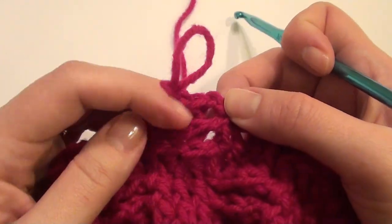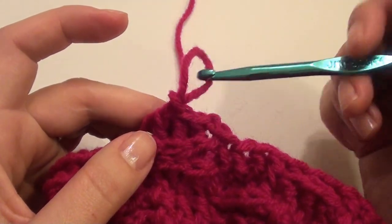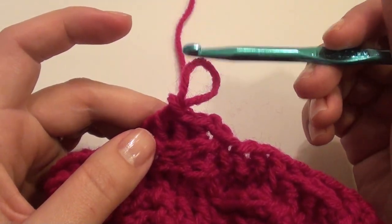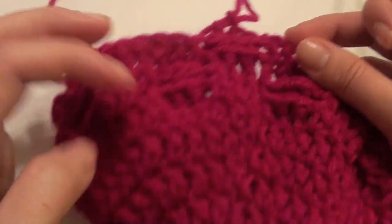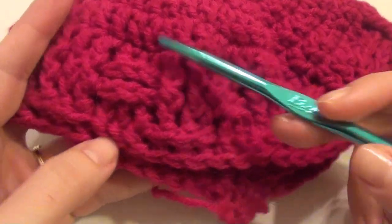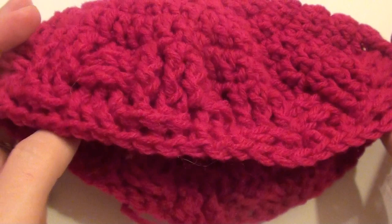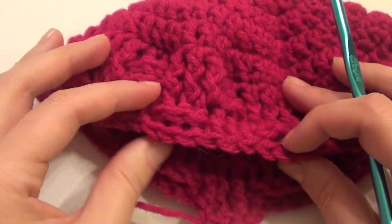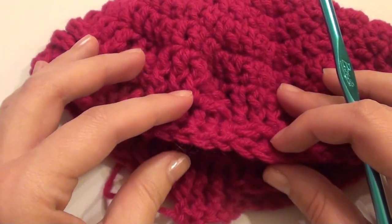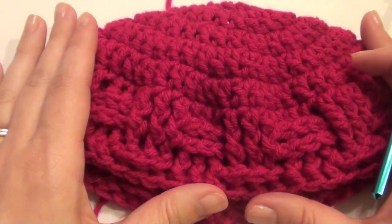Once you get to round eleven, you'll change it: instead of doing a back post here, you'll do a front post on these three twice for eleven. Rounds eleven and twelve, and you'll go to eighteen rounds. Then you'll do a chain two and a half double crochet in each stitch around twice, and then you fasten off.